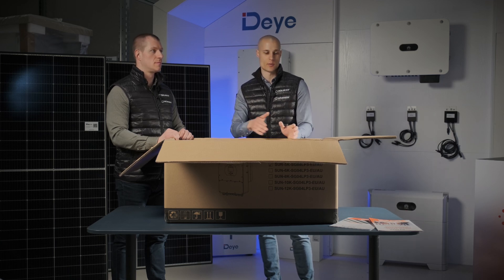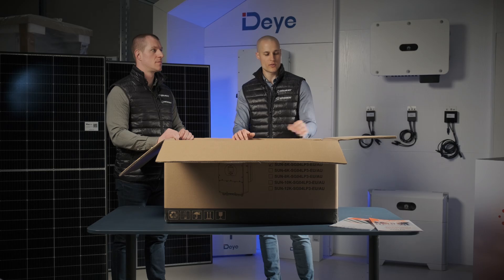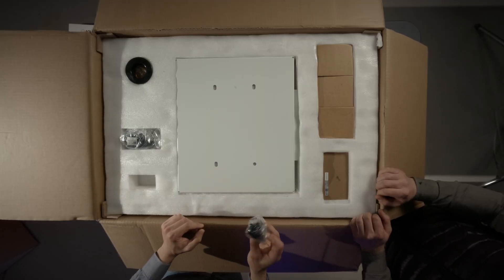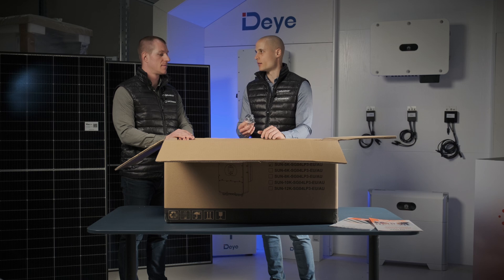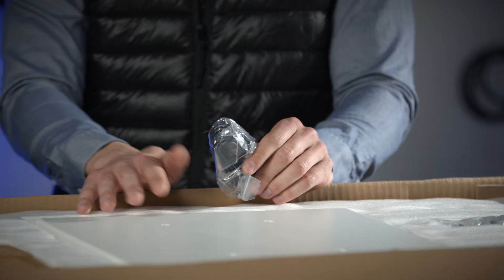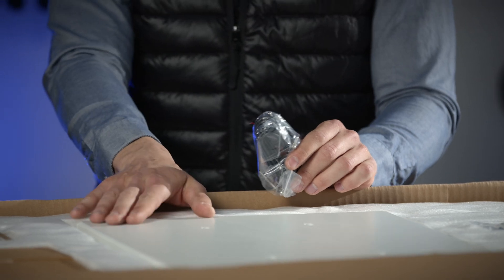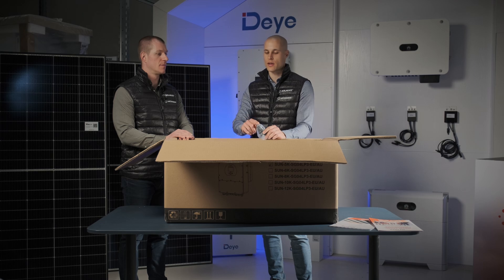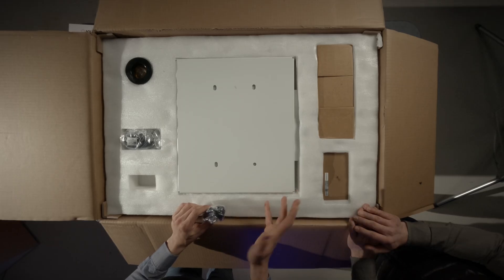Also included in the box is a temperature sensor. This is used when, for example, you connect a 48V battery that doesn't have communication with the inverter. You attach the sensor to the top of the battery and its role is to constantly measure the battery's temperature. If the temperature reaches a critical level, the system will automatically shut down to prevent any potential damage. This ensures both the longevity and safety of the battery during operation, even under extreme conditions. If the battery overheats, the inverter can stop charging or discharging it, acting as a safety feature.